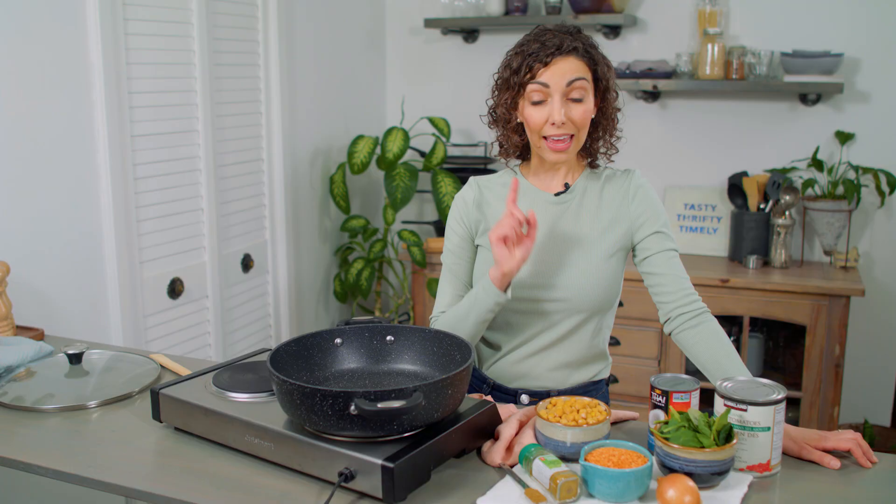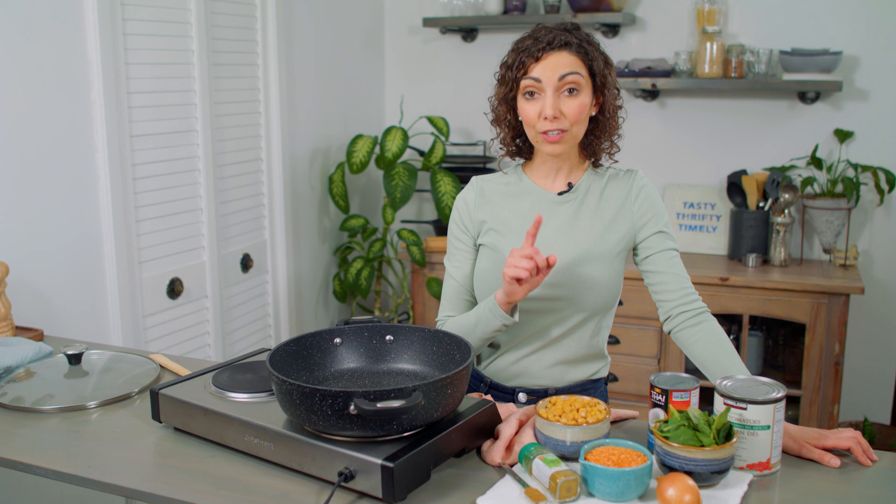This is a simple recipe that's ready in 30 minutes, mild in spice, and super filling. You liked my red lentil ragu so much that hopefully you still have red lentils in your pantry and will have everything on hand for this easy vegan curry.